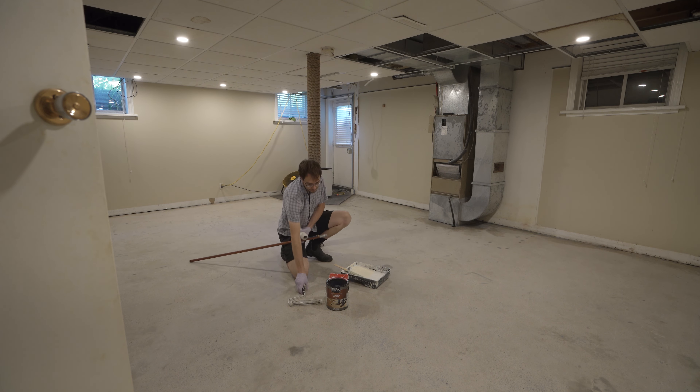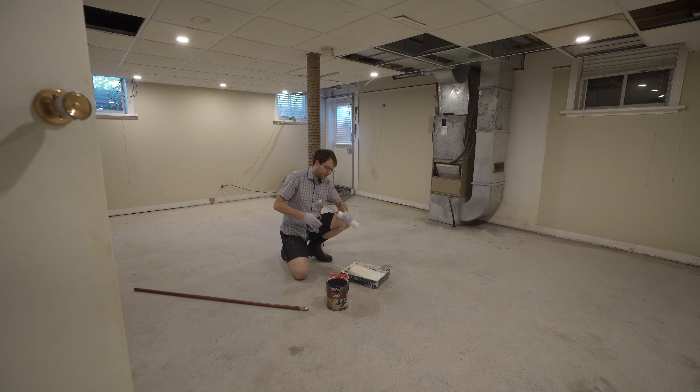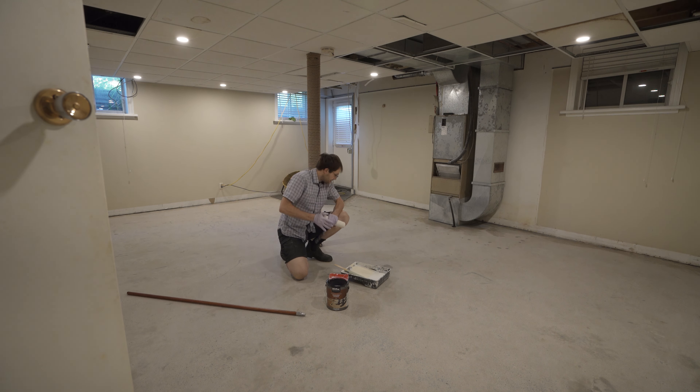Now I get to roll the whole floor. I'll start from this corner and work towards my exit door.